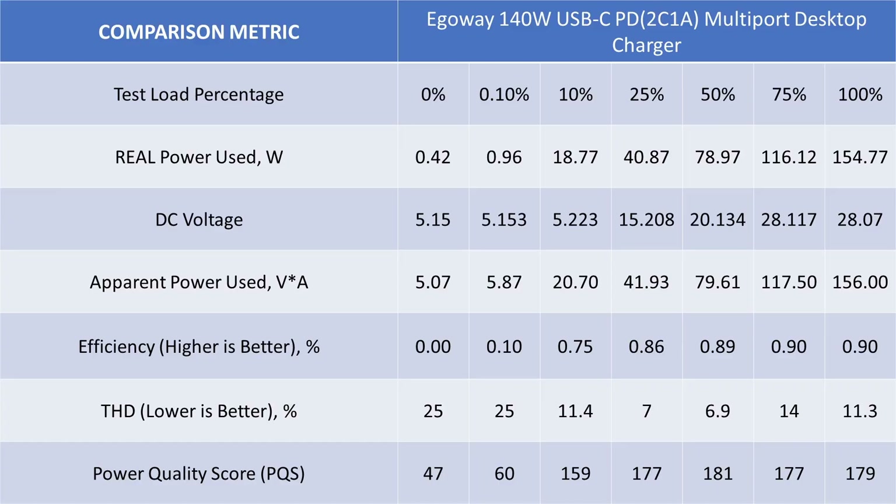When looking at the overall data, we see this is actually a good performer, but we have seen this before. It trades efficiency for power quality in a bad way. The idle power is too high for the Department of Energy as well. This adapter does not meet the DOE6 requirements. With the lack of a safety listing and some of the other performance statistics, this one may be cheap, but I probably wouldn't gamble plugging in a $3,000 MacBook Pro to this.